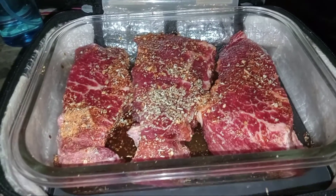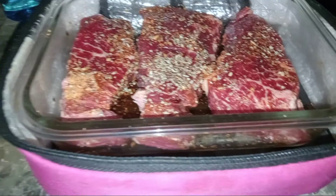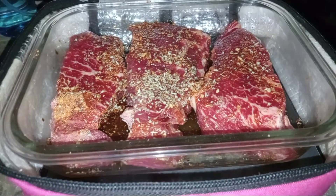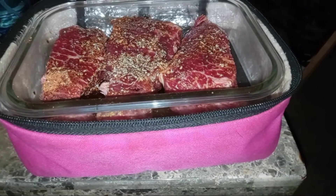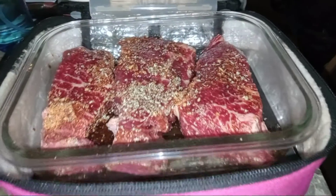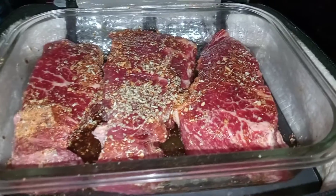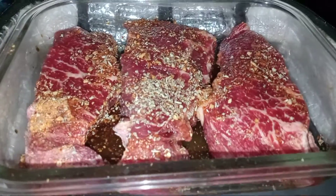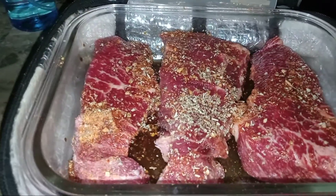Take it out of the freezer, put it in your Hot Logic. When you go to work, you come home to a fantastic meal. You could even bring this to work to reheat your lunch. So instead of using a microwave, you'll have a healthy lunch. We love using our Hot Logic — it's healthy, no more microwaves.